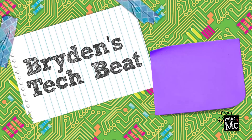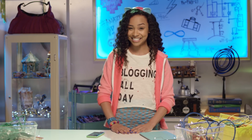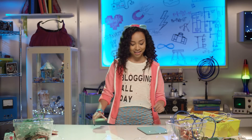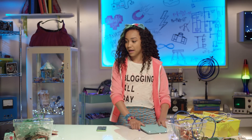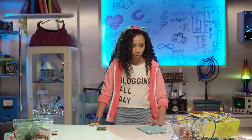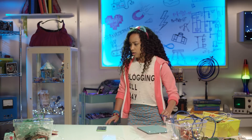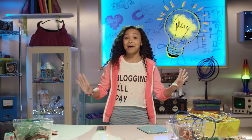Project MC Squared! Bryden Van West here — welcome to another episode of Bryden's Tech Beat. I'm just getting my gear together for a super top secret spy mission. Phone? Check. iPad? Check. Backpack? Where's my backpack? Oh no, this cannot be happening. Where can I get a bag that's totes functional and totes cute? I'll make my own — a fabulous jelly tech bag!